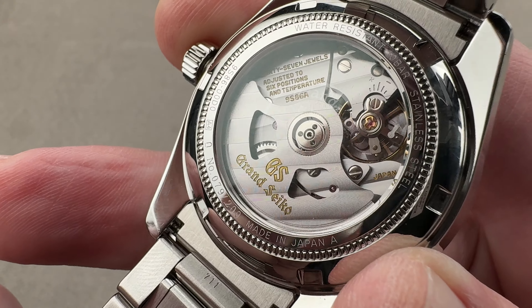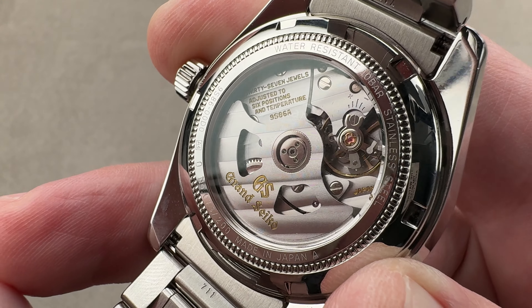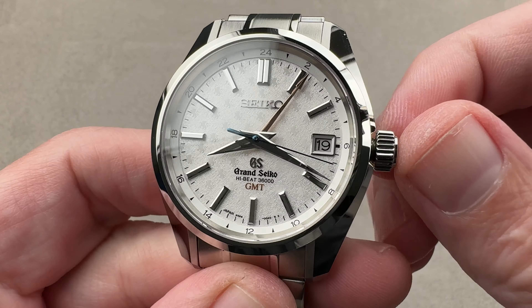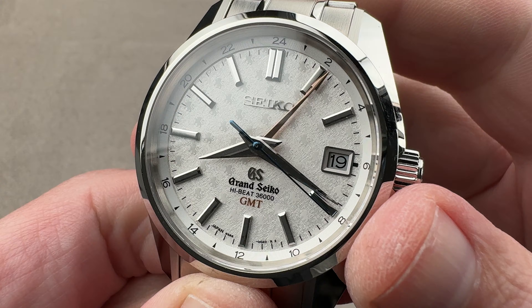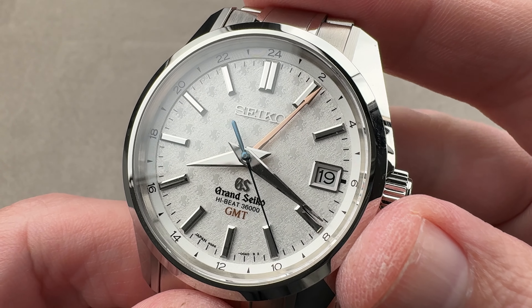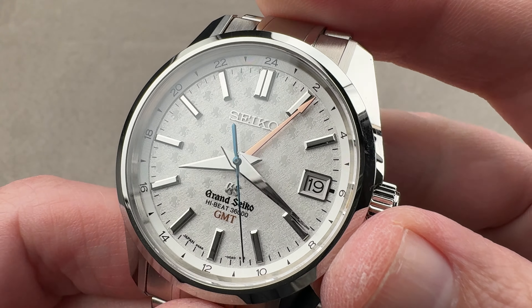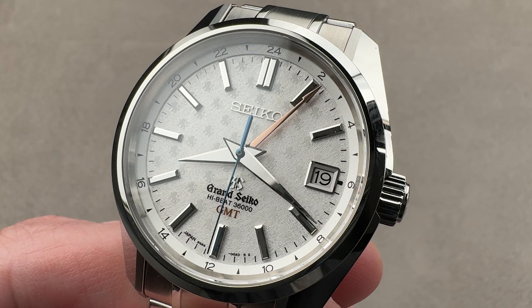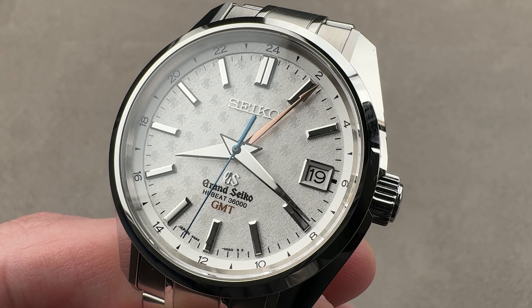Made proudly in Japan. A lovely watch in every regard and definitely off the beaten path. If you want to get away from the Swiss luxury three and want something hand-finished well under $10,000 from a brand with real integrity, I highly recommend Grand Seiko. Reach out to tmaso@the1916company.com for purchase and pricing details.